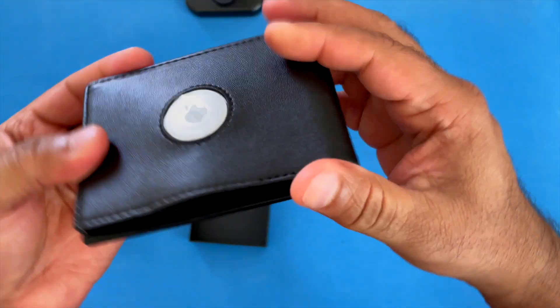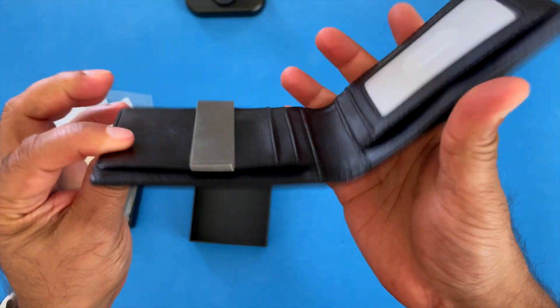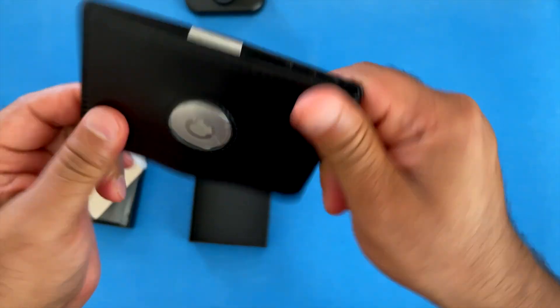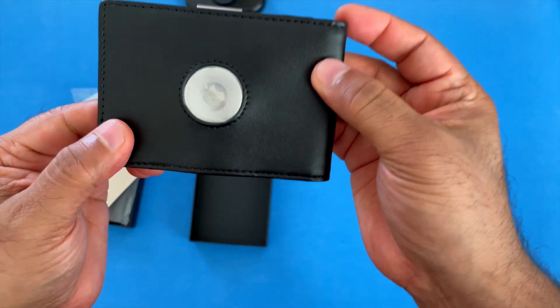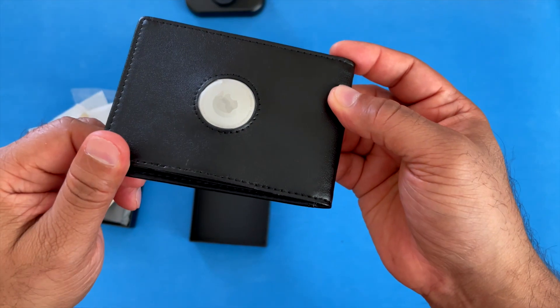Card holder for men — this is the black version. I'm not sure if they come in different colors, but it's black microfiber leather with a very minimalist design. Hope you found this review useful. Thanks for watching.